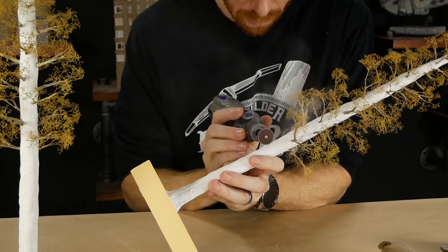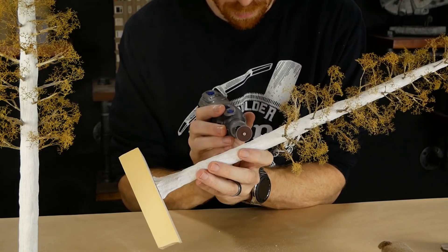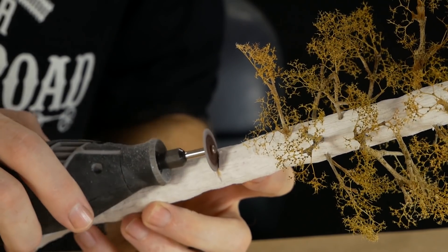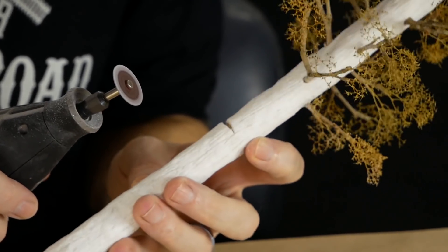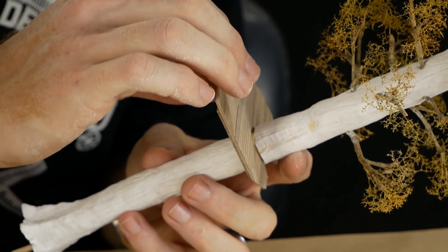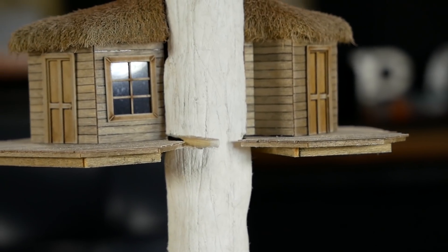The tree houses don't fit perfectly so you may need to cut or sand away excess plaster to get the building to fit snugly. Because the deck goes around the trunk past the halfway mark, you'll need to cut a groove so the deck can slot past the trunk — just be really careful you don't cut into the dowel in the center or your tree will probably fall over. Gaps like this will be hidden later with some bits of strip wood.